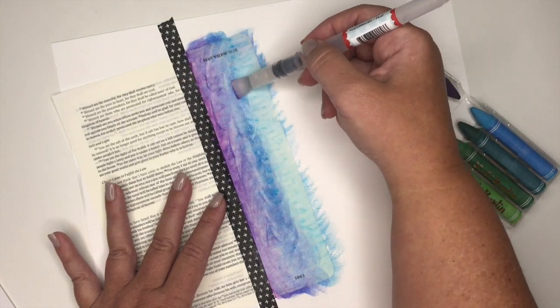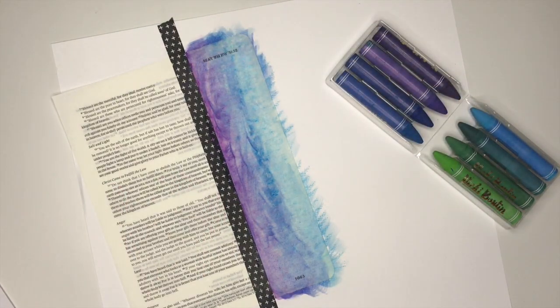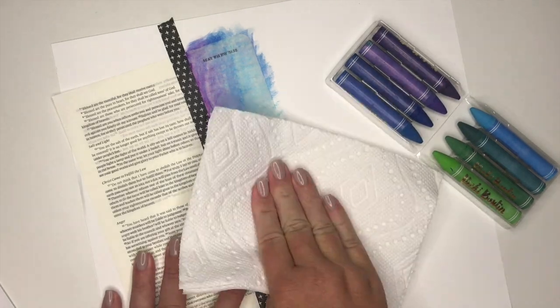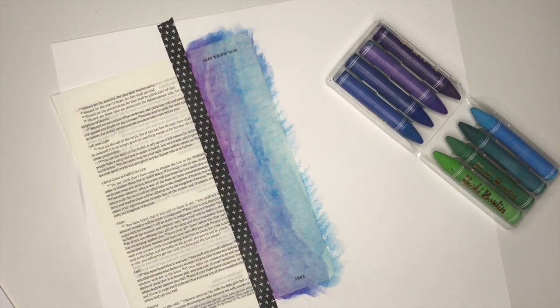My paper is completely saturated right now. For the purpose of this video, I'm just taking a paper towel and dabbing off the excess water. In the real world, what I would do is simply put a piece of scratch paper on top of this page and close my Bible. After about five or six minutes, your paper will be completely flat and dry.